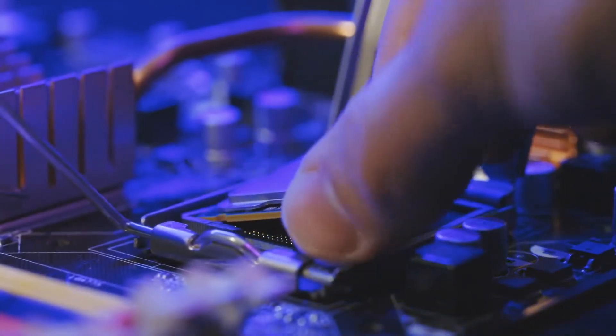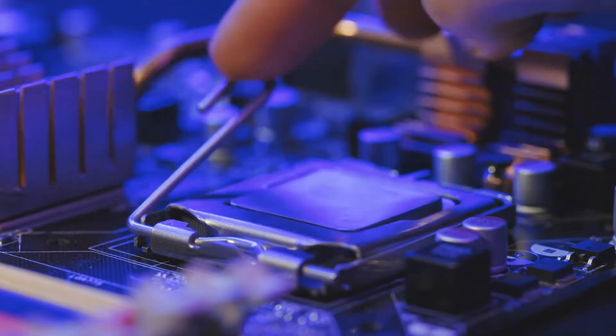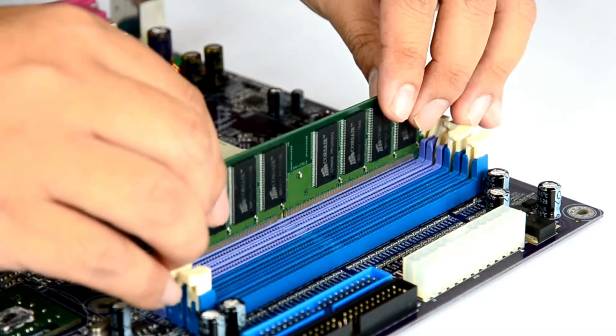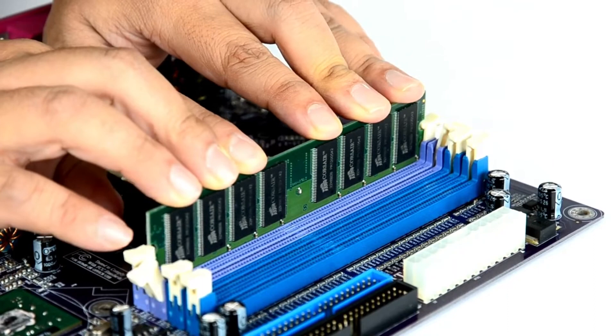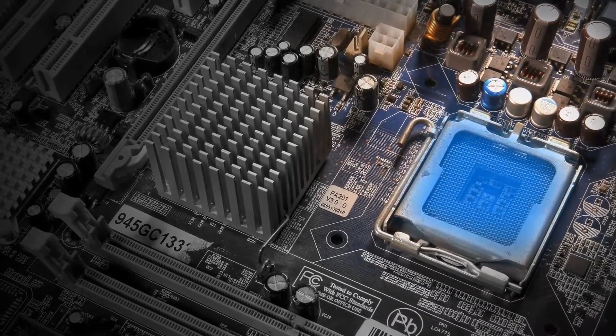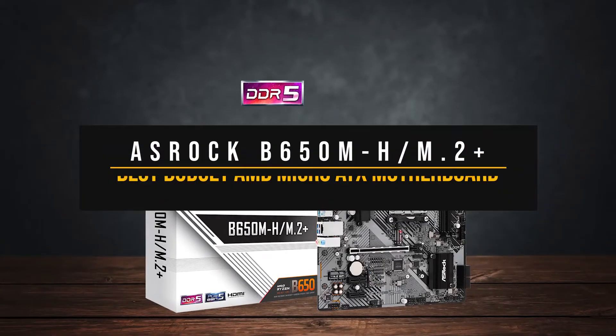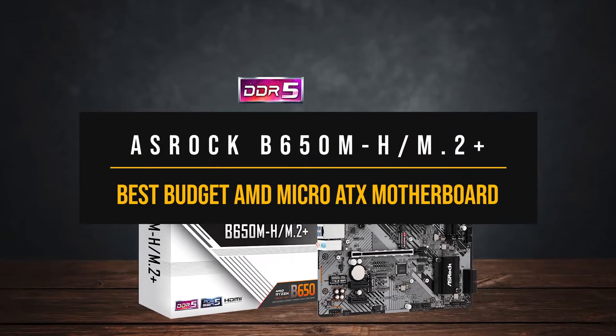In this video, I've compiled a list of the best budget and best value AMD Micro ATX motherboards — no need to sift through the countless options, I've got you covered. Price information and all the motherboards mentioned are available in the description below. So let's start with the best budget AMD Micro ATX motherboard.